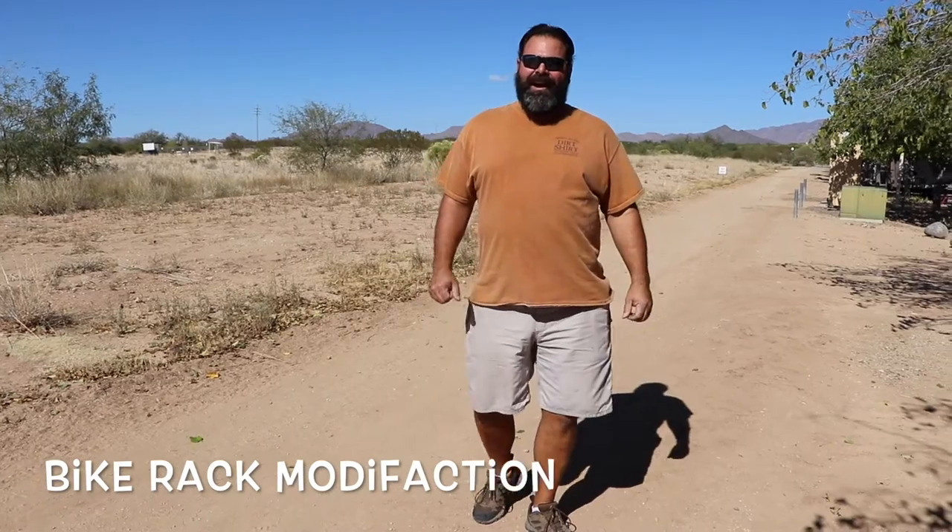Howdy guys. Have you ever wanted to carry your bikes on the back of your motorhome while you tow your vehicle? I've been wanting to do this for the last couple of months while we've been on the road. Previously, we've had a Yakima rack on the back of our truck while we tow the truck, and any time we want to go anywhere, I've got to take the bike rack off the truck so we can go four-by-ing or something like that without jarring up the bikes too much. Well, recently we went to Camping World and a couple other places and got some parts and pieces to make this idea work.